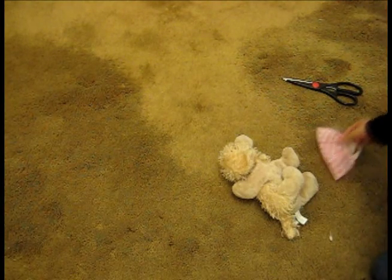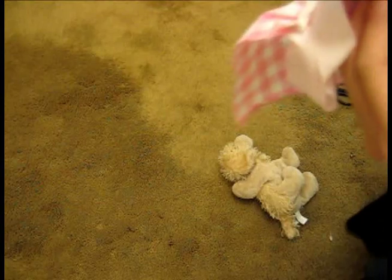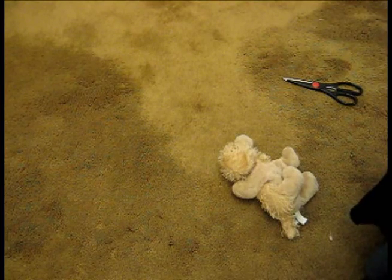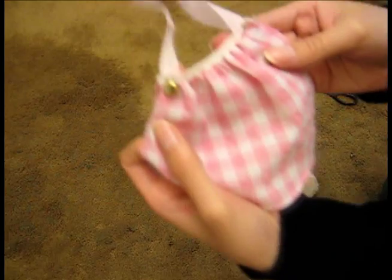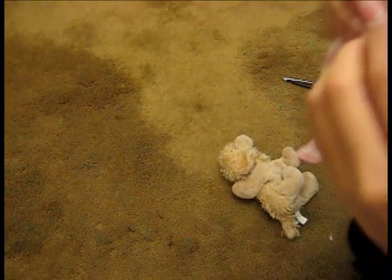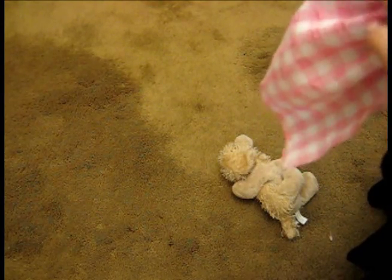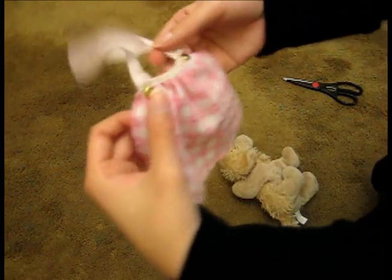You could use an actual button, but this is probably just easier. I don't have any buttons so I'm using this instead. I'm just going to stick it into the fabric right where I sewed and clasp it. Open the clasp — there we go. That's one side. Now we're going to do the other side, push it in, open the clasp again, turn it, and cover it with the fabric. Now we've got that.